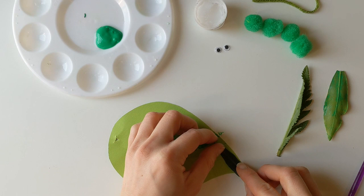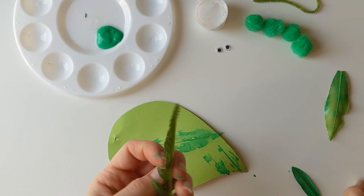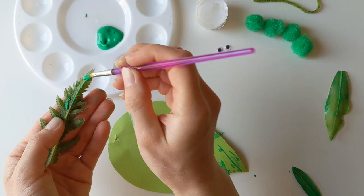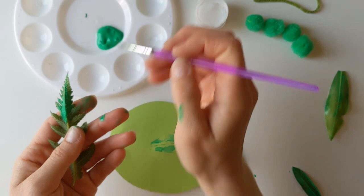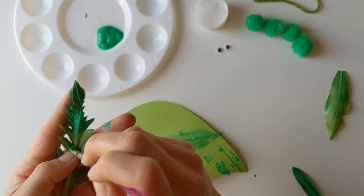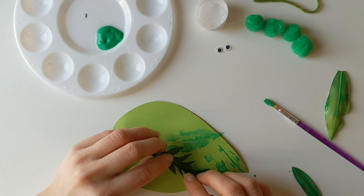The nice thing is you can get really cool different effects by choosing different leaves. I'm going to take this one — it's a poppy leaf from my garden. I'm just going to paint the back of it. Obviously if you don't have a garden, you could head out on a walk and gather some leaves that way too. You don't have to paint the whole leaf — this is quite a big leaf so I'm probably just going to paint the top part and use that to stamp on there.